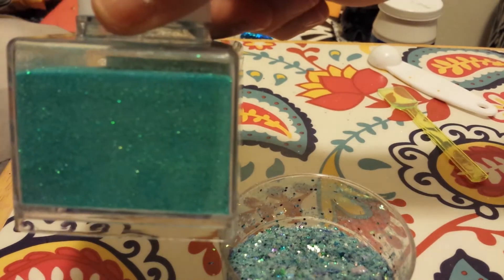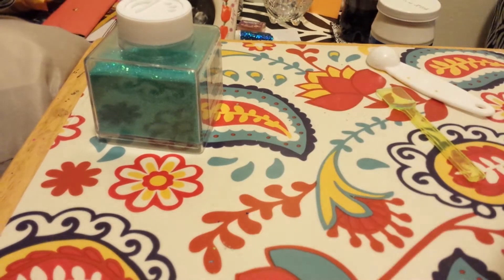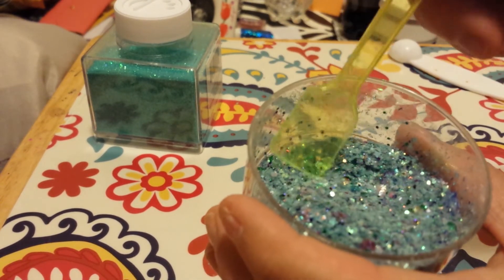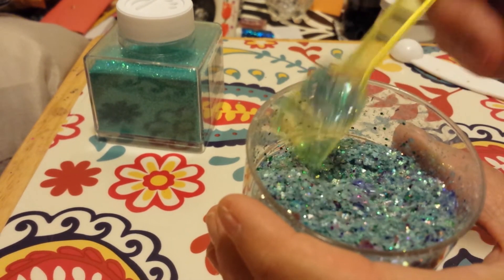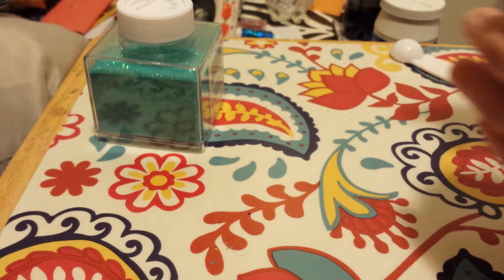The base is this and I got it at Walmart. It's called Caribbean, and also an iridescent base. And as you can see, it's a very beautiful mix. So this is my Mermaid Splash.